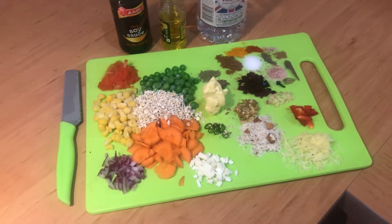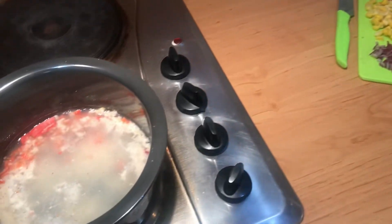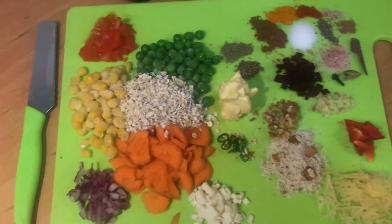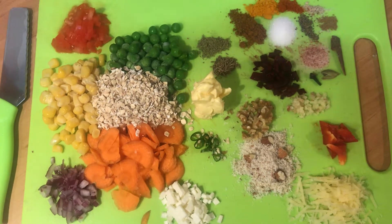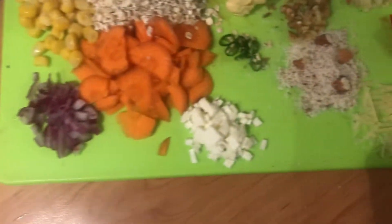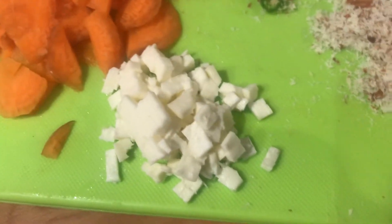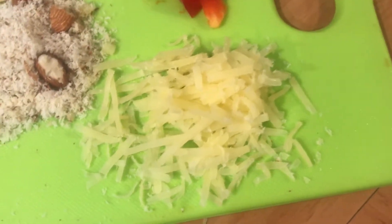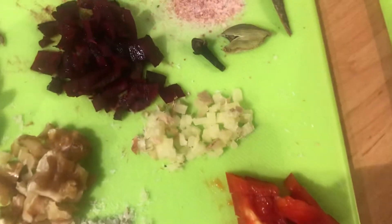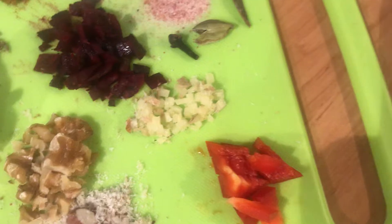Let me show you what I have added here: tomato and corn oats, then peas, carrot, onion, and this is fine chopped paneer and almonds. This is grated cheese, and this is capsicum.